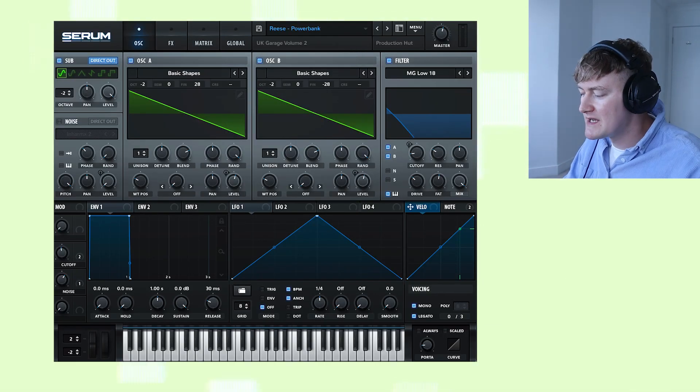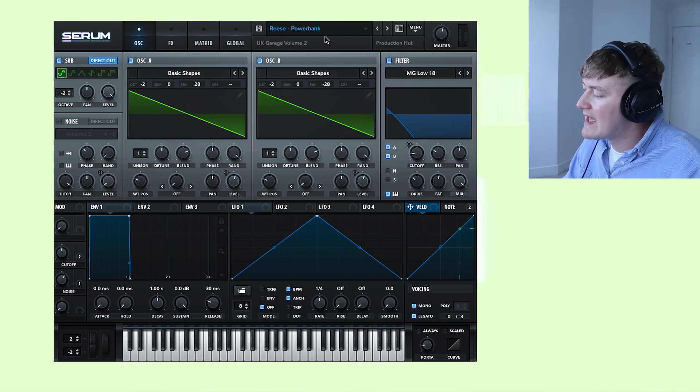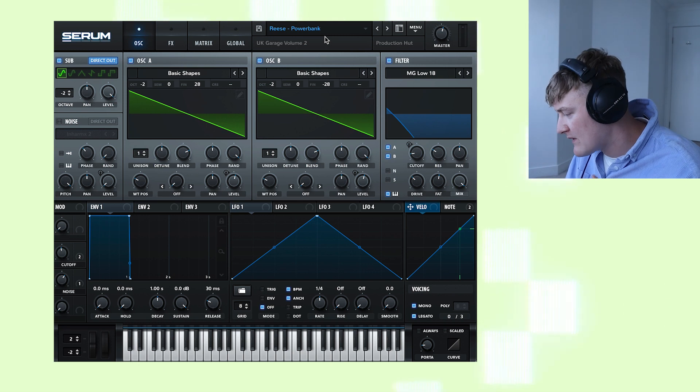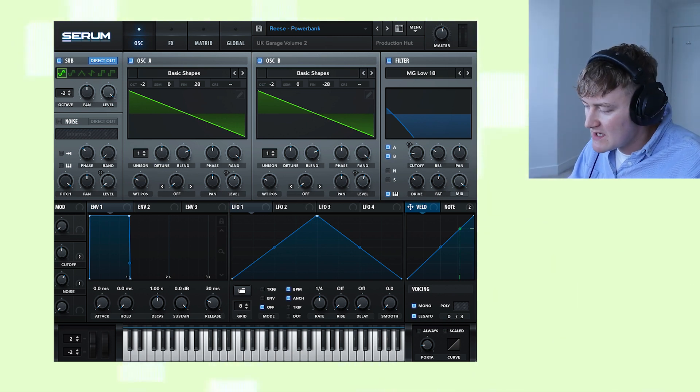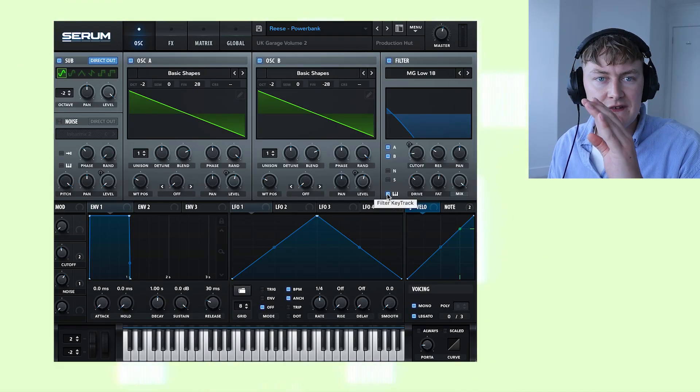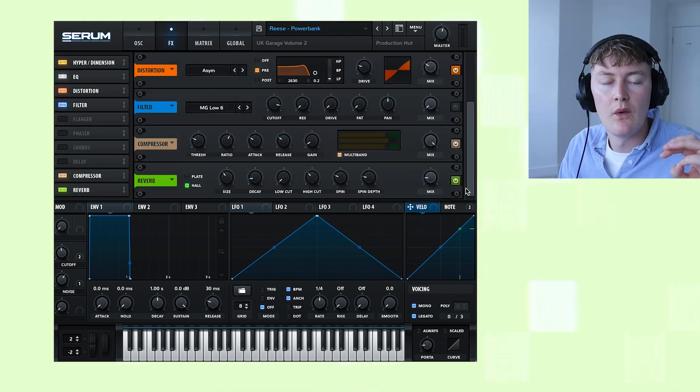Let's open up Serum and have a look at the patch. I've used the preset from my UK Garage Volume 2 pack called Powerbank. It has two detuned saw waves and a sine wave in the sub. We then have the MG Low 18 filter, which is on notes mode. When it's on notes mode, if you're playing a note higher up in the scale the filter will open up more and let in more frequencies, and if the note is lower it will let in less frequencies and cut off more high end.